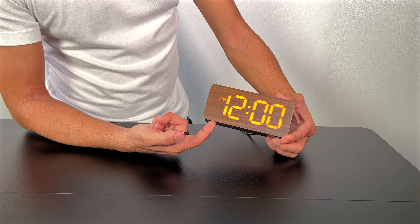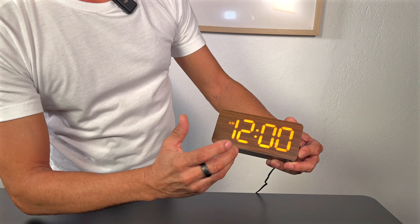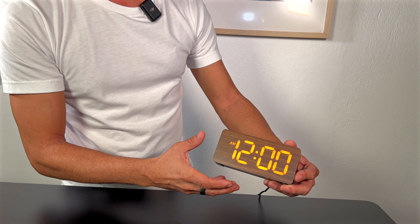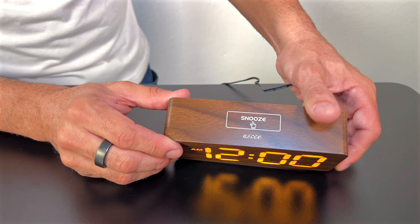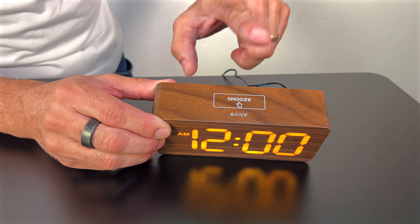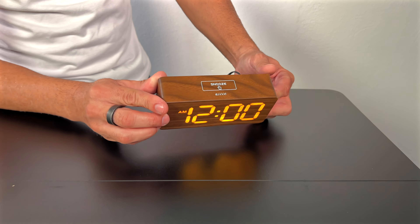I unplugged it and now I lost my time because I don't have batteries — that's normal. There is AM/PM and you can have 12 or 24 hour, so you can also do military time as well. And that little snooze button is on top — it's really not a button, it is literally a touch to snooze your alarm. That's pretty cool as well.